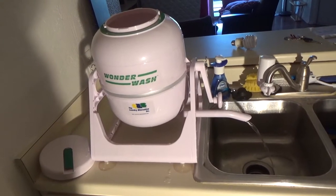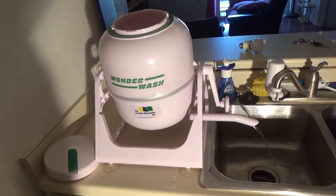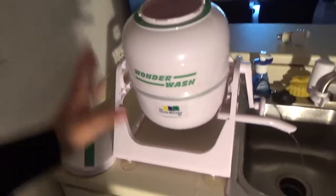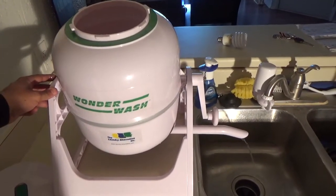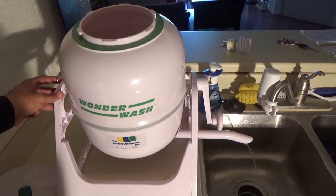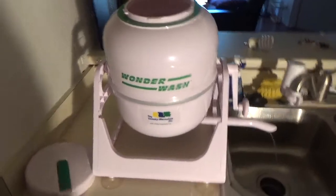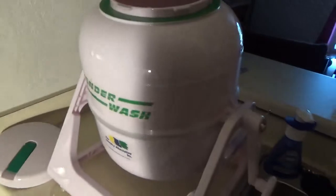One thing I really don't know how to explain — as you can see, the mechanical action is not impressive because we're just tumbling the clothes in a round jar, but it cleans even difficult stains. It impressively cleans, and honestly I don't know how, but it works. Okay, it's already drained — now let's rinse.